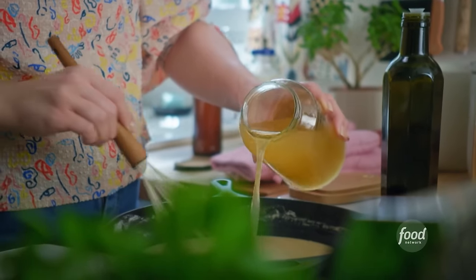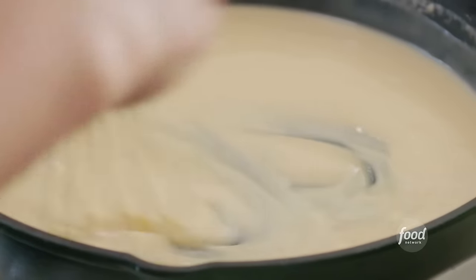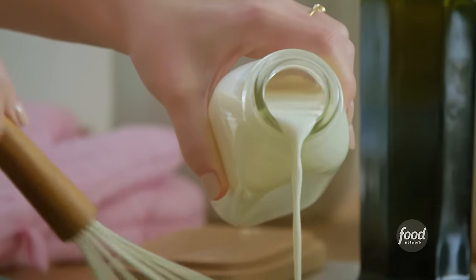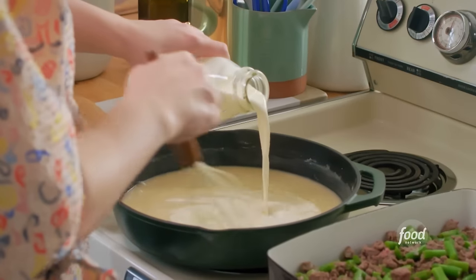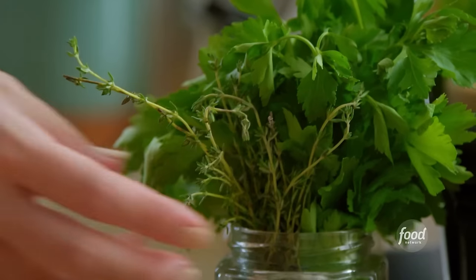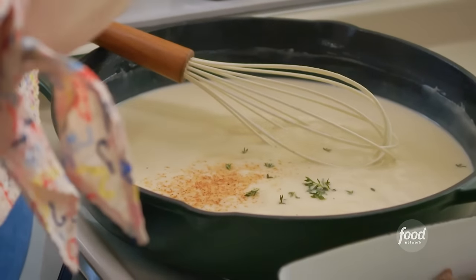Once I can see the tracks of my whisk, one more addition — there we go, that's getting thick. Now half a cup of heavy cream will add important richness. I'll flavor this with some freshly grated nutmeg, a teaspoon of fresh thyme leaves for subtle herbaceousness, and salt and pepper. The combination of flavors smells so nice.